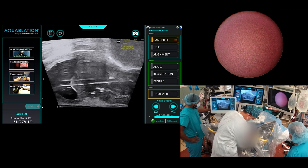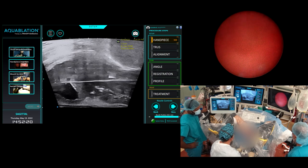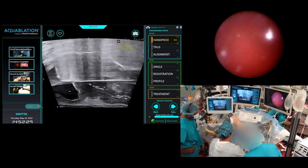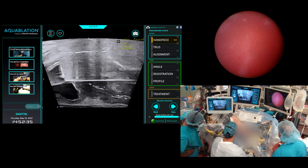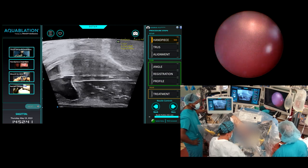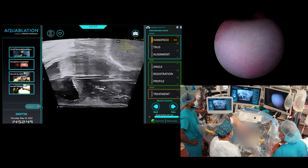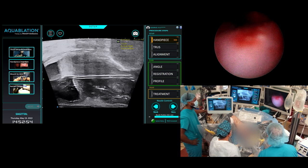Nice bladder. Water off. Still got the scope in. Look at that — it just kind of compresses. Come up a little bit, shift everything to the left a little bit more. I'm as high as I can get, right at that anterior commissure. That's a massive prostate — massive. Look at that big central tissue there.